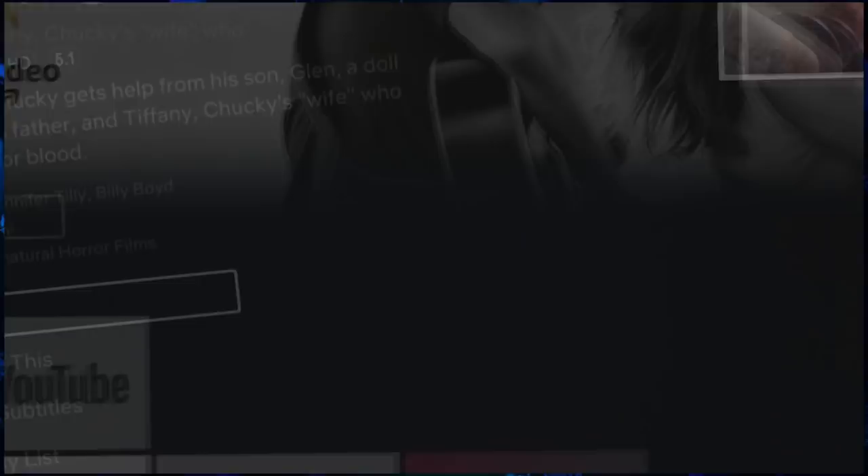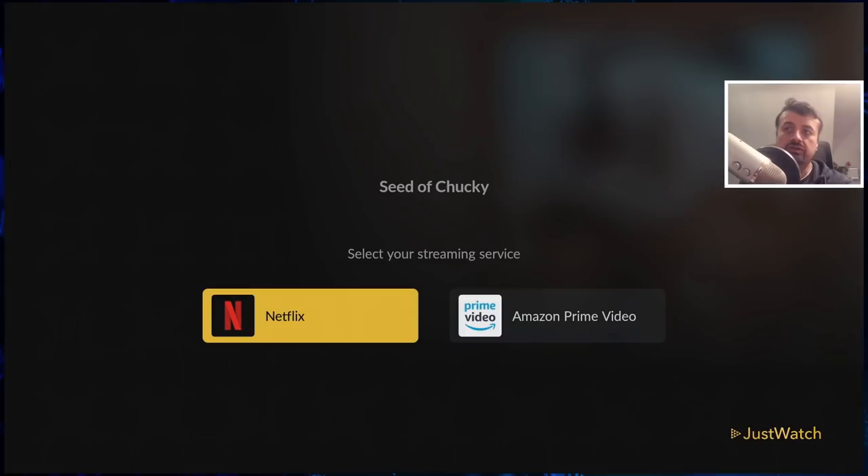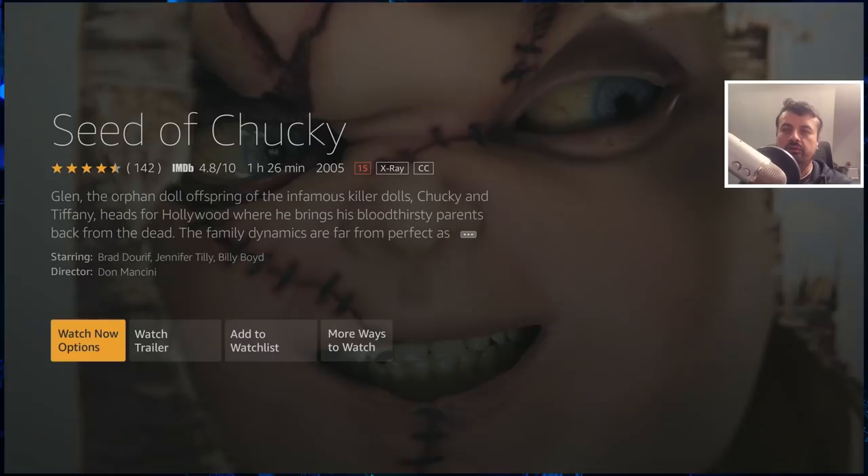If I press the back button, you can see that this particular show is available on both Netflix and also Prime Video. If you subscribe to more streaming services, especially in the United States, you may get even more options. Let's test Prime Video as well — and that takes you straight there.